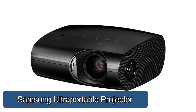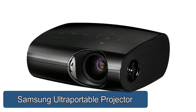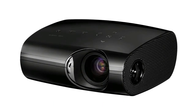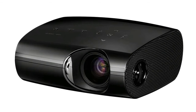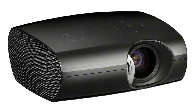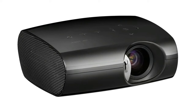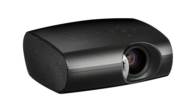Samsung Ultra Portable P400 projector: LED projector for long lamp life and low power consumption, DLP technology for crisp images. The Samsung Ultra Portable P400 projector offers outstanding image projection in a highly compact device that can be easily transported, making it perfect for impromptu business presentations or personal movie viewing.